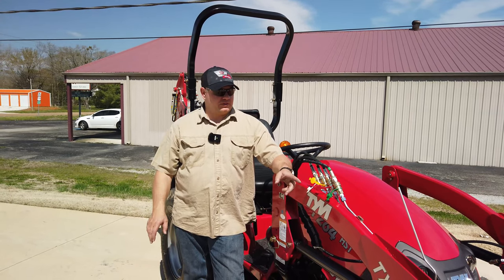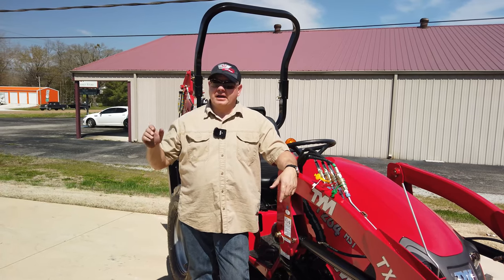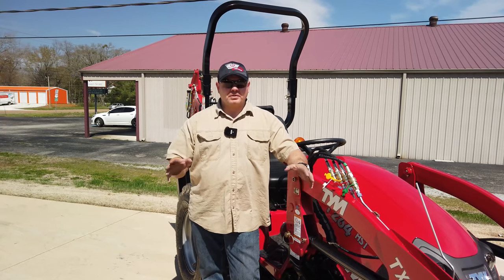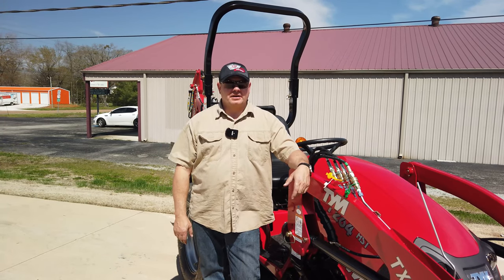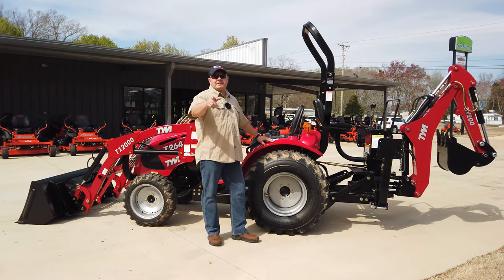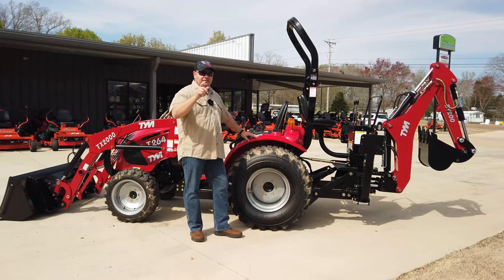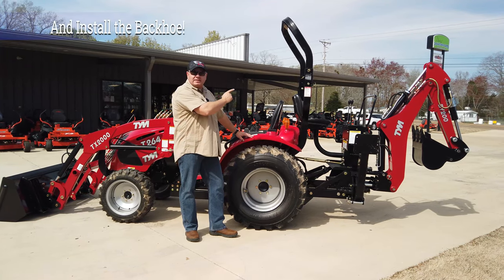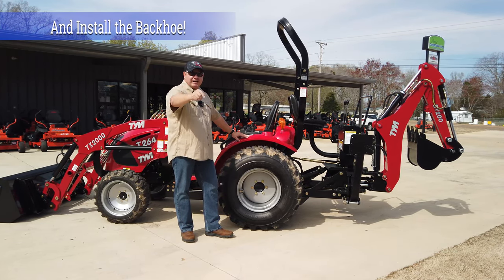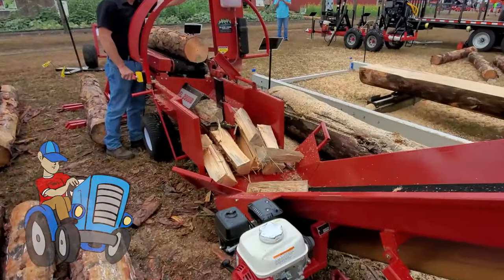Hey y'all, stay tuned — the weather is getting better, it's 80 degrees today, it was late 40s yesterday. We're going to start tilling and planting gardens; we all need a garden to help provide food for ourselves. Welcome back to the channel. We are here at Pears Power Sports in Pears, Tennessee — that's our hometown — and today we're going to show you how to take the backhoe off of this TYM T264. Come along for Tony's Treachery Adventure.